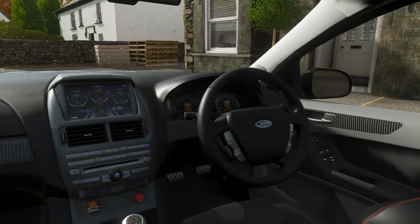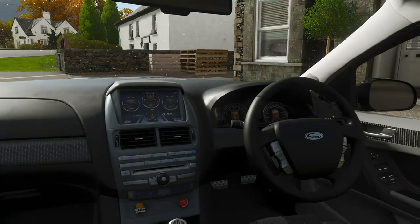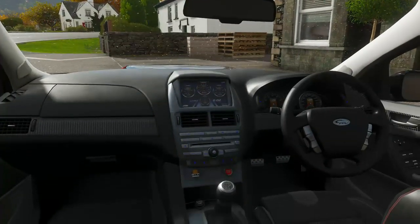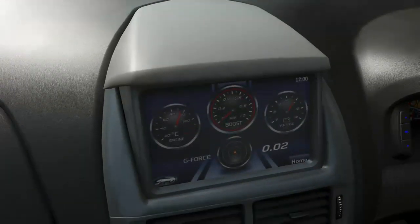So yeah, this is my pick — the GTF — to showcase the interior. It's very common for me because my mum has an FG XR6 and my dad has an FG XR8, and the interior is basically the same except for some interior stuff right here.